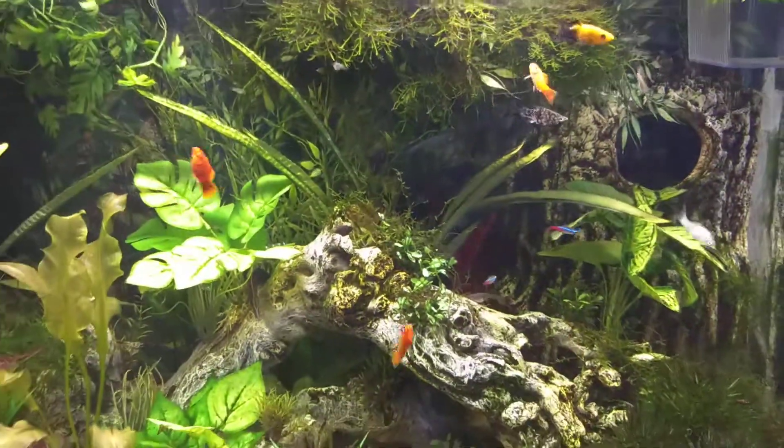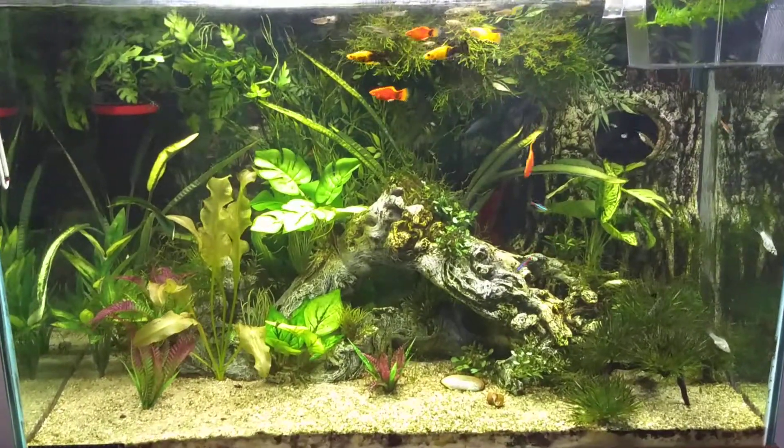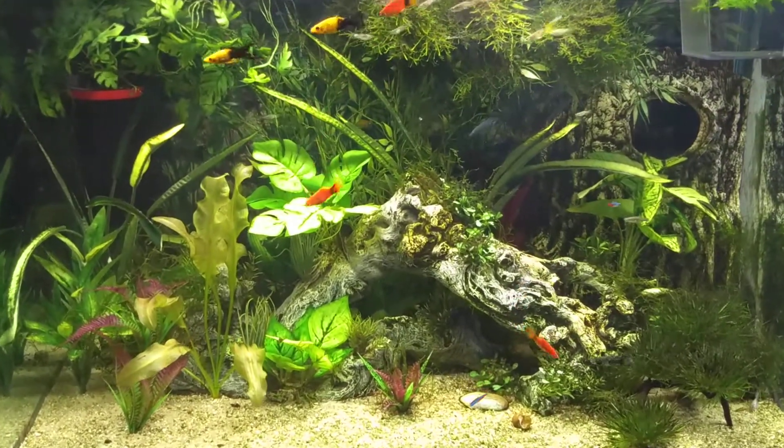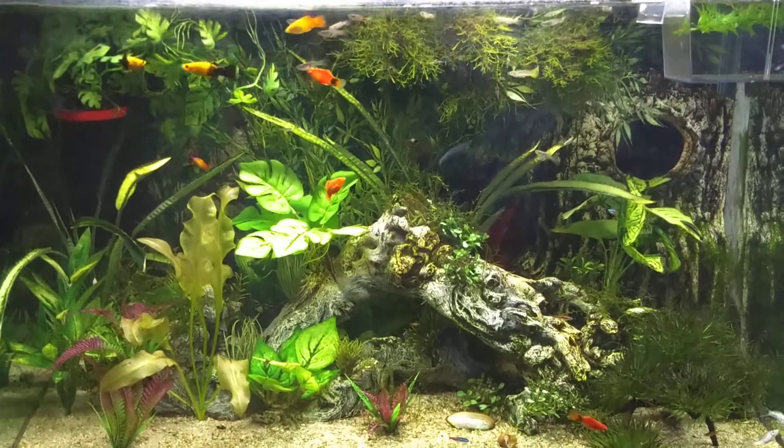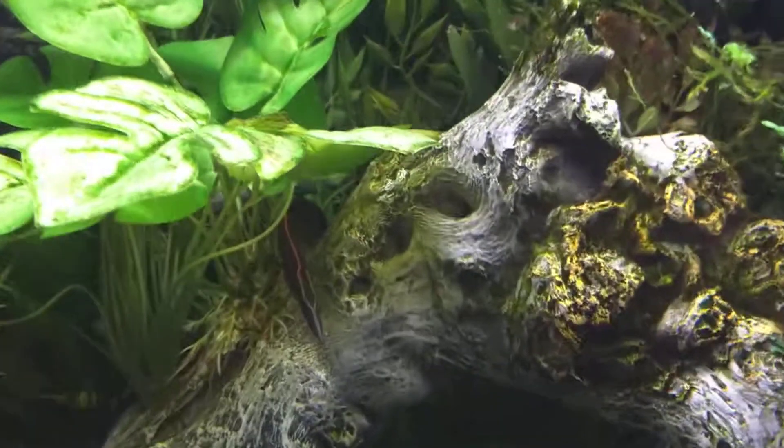This is my tank as a whole. Let's see if I can back up here good enough. Yeah, this is like a 65 gallon. Anyway, that is my tank.